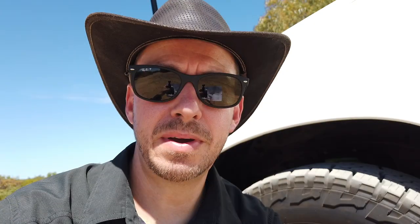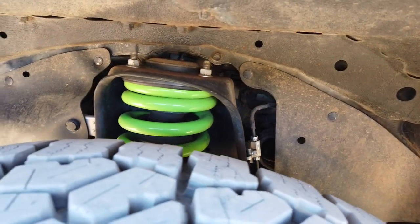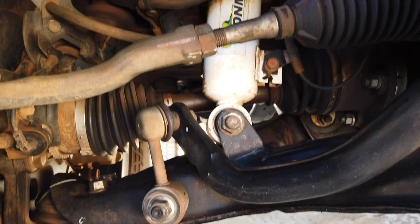In terms of suspension, I'm running a 2-inch Ironman lift with heavy-duty springs front and rear, and also foam cell shocks. I actually had to change over the springs before we got the caravan — I went with performance springs initially but changed them over to heavy-duty springs due to the GVM upgrade project I did. There's a previous video on that if anyone is interested. I've been pretty happy with the suspension across a range of terrain. All the information on the spring types will be in the description.